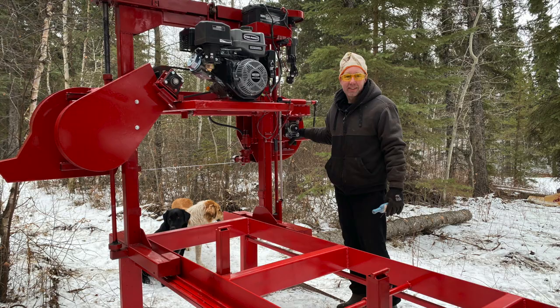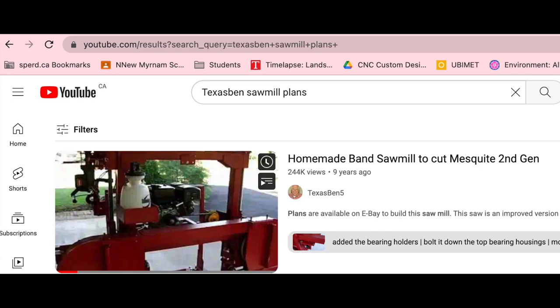Hi folks. I'm going to describe the sawmill that I built based on plans that I found originally on YouTube. There's a fellow named Texas Ben and he has these plans for sale that are the most detailed plans I've ever seen — probably a couple hundred pages of descriptions, diagrams, material lists, and there are also 3D PDFs that allow you to manipulate the different parts so you can see how they're put together.